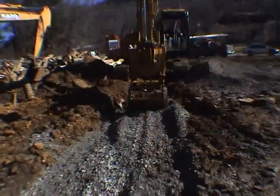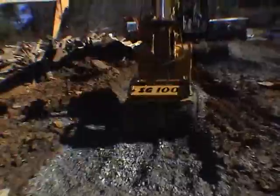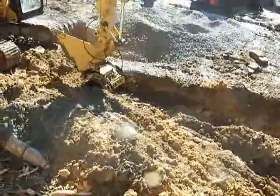Solid Ground Industries presents the new SG100 Bucket Mounted Vibratory Compactor. The SG100 will revolutionize your compaction ability.